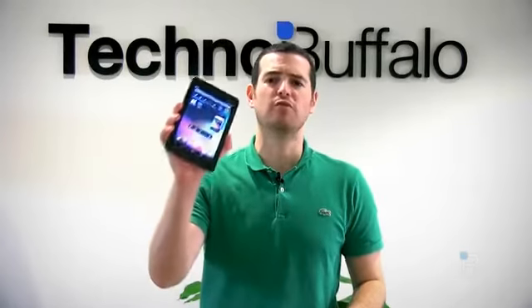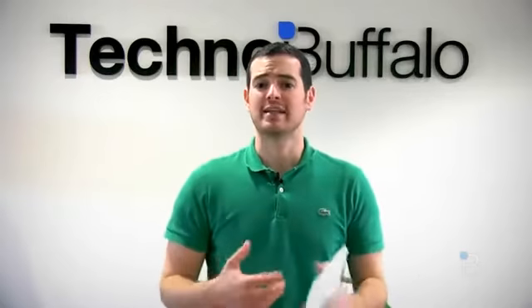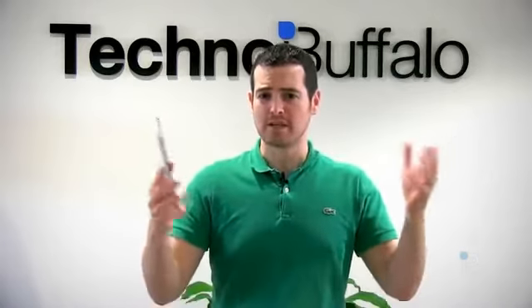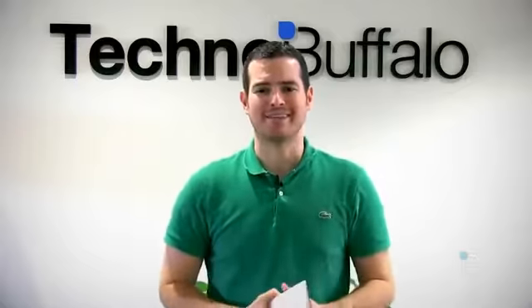What's up, everyone? John Rettinger from TechnoBuffalo here with a full review of Google's first foray into the world of tablets. This is the Nexus 7. We've had a few days to play with it, put it through the paces, and get to know how it works. Finally, we are ready to share our thoughts. So is this the home run that Google's hoping it's going to be? Is it a Kindle Fire, or maybe even an iPad killer? Stick around. Let's find out.